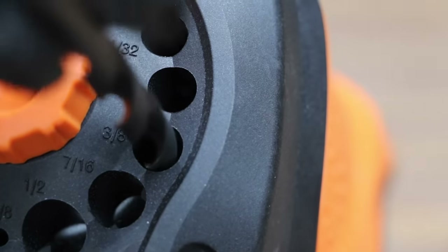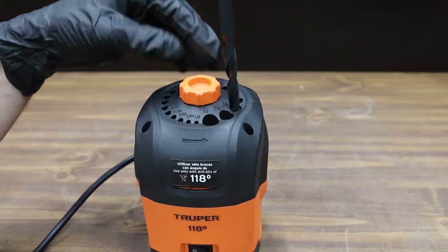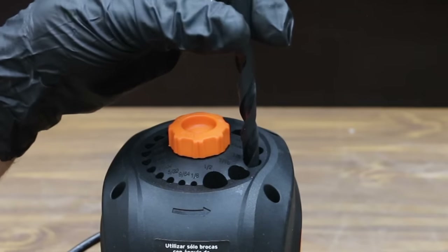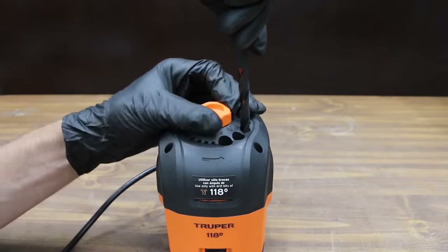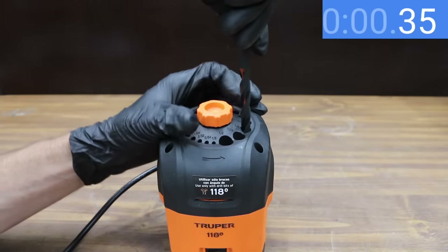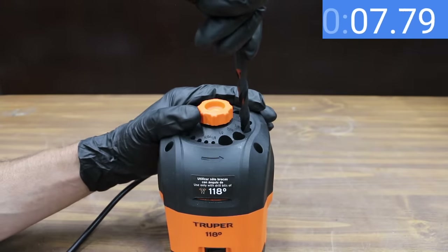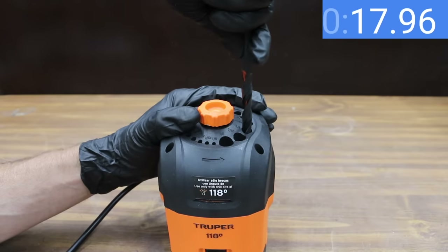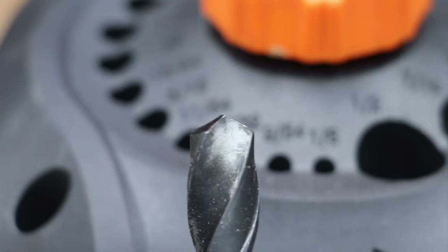Turn the knob counterclockwise to set the stone in the lower position. Insert the bit into the hole corresponding to its diameter — inside each hole there are two guides so the cutting edge aligns with the edge of the stone. Slightly rotate the drill bit until it fits or drops into the guide. Power up the sharpener, then turn the knob clockwise while holding the bit until you hear grinding. Hold for about 10 seconds, then remove the bit, turn it 180 degrees, and sharpen the second edge for 10 more seconds.